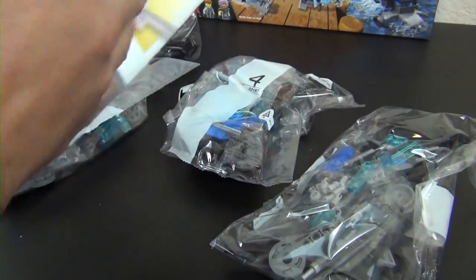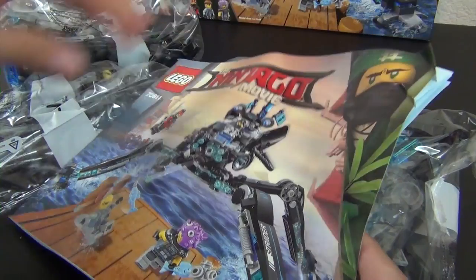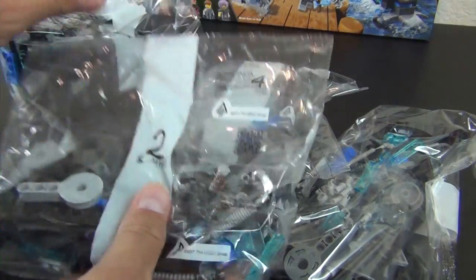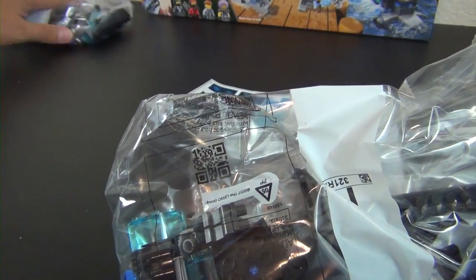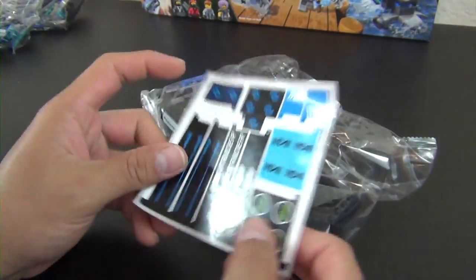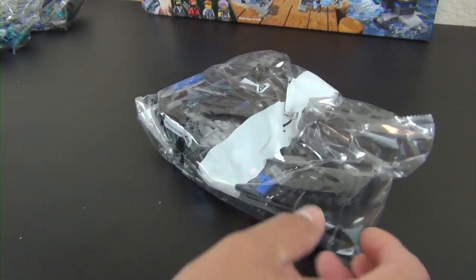We have one really big instruction book — it's like the size of a school spiral notebook, it's huge. We have numbered bags: bag one and two, three and four, and a very large sticker sheet with some pretty big stickers on it as well.